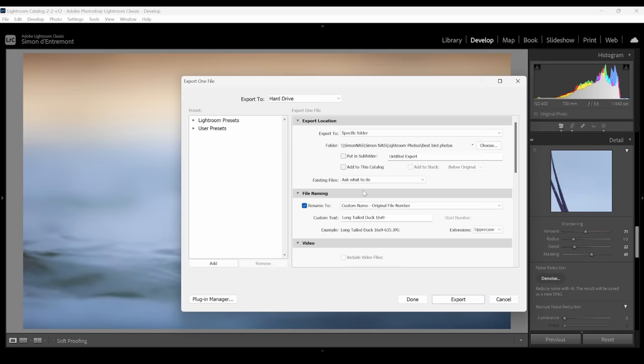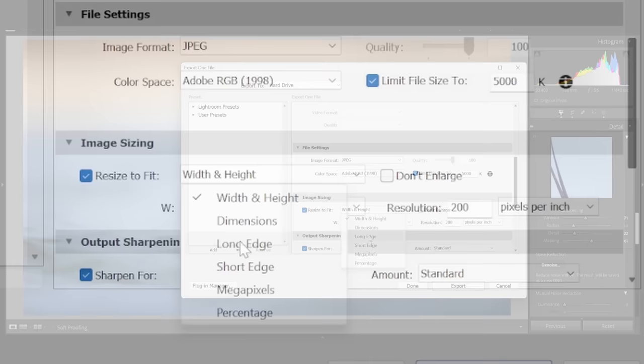After I process my photos, I export them in a file size best suited for social media and my website — that's 2,048 pixels on the long side. That's the largest dimension that Facebook and Instagram won't try to resize, and it helps preserve sharpness when posting. I put birds and wildlife in one folder, landscapes in another, and astrophotography in a third, with descriptions to help me find them later.